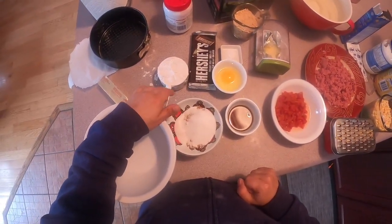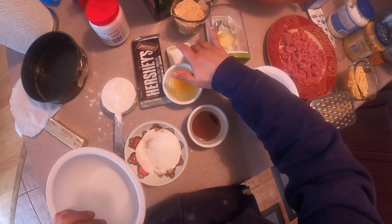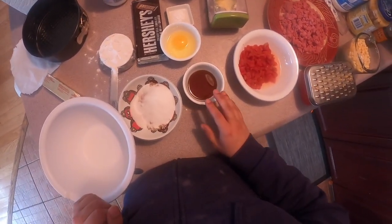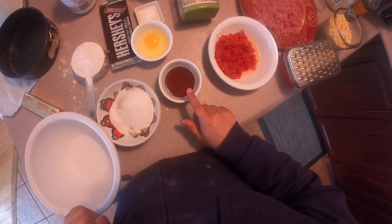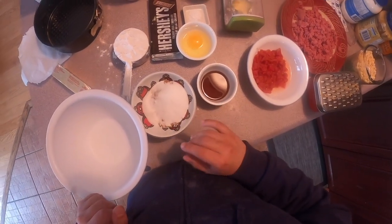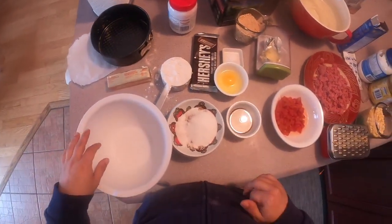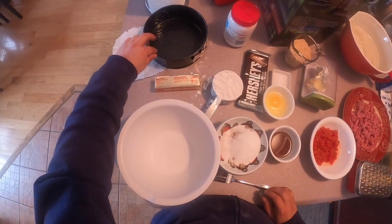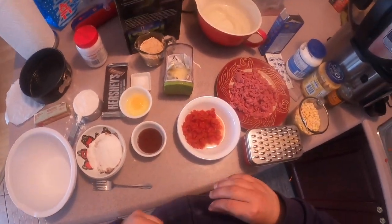So we have one cup of flour, one cup of graham cracker crumbs, one fourth of a teaspoon of salt and baking soda - that's our dry ingredients for the dough. Our wet ingredients: one egg, one tablespoon of pure maple syrup, one and a half teaspoons of vanilla. We have one fourth cup of white sugar, one half cup of brown sugar, one stick of butter. We also have a bowl for mixing the dry ingredients, a fork, a 7.3 inch springform pan, a couple pieces of parchment paper, and some butter for greasing our pan.